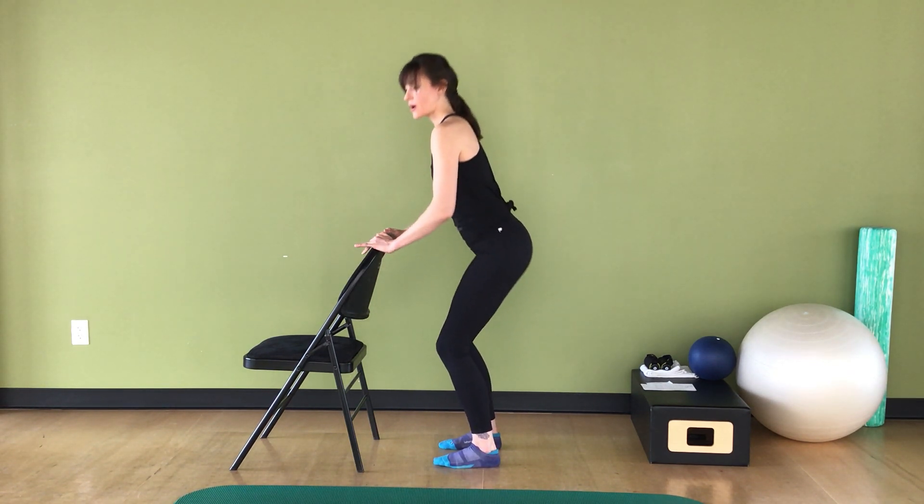Bend and stretch the knees eight times, sending the knees right out over the toes, keeping the back nice and straight, as if it was sliding down a wall. One, two, three, four more here — four, five, six, seven, eight.